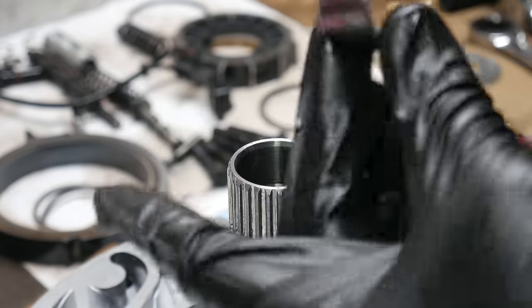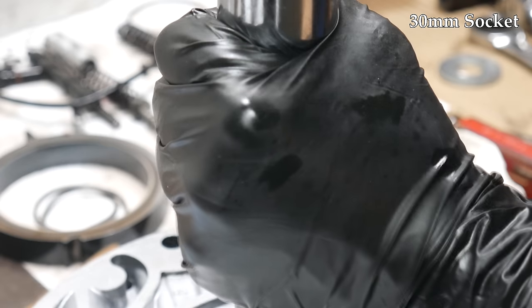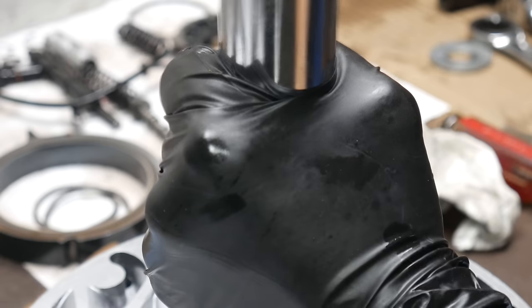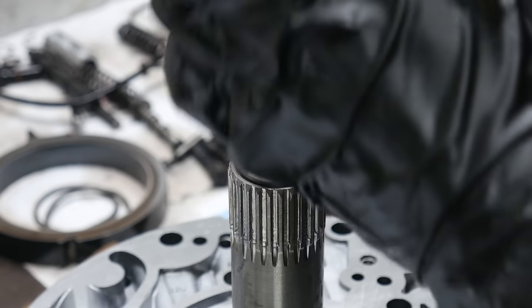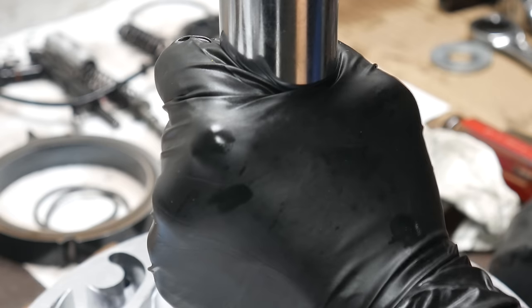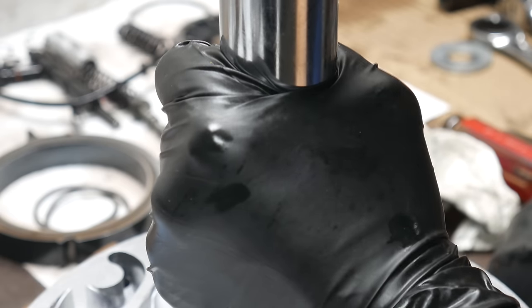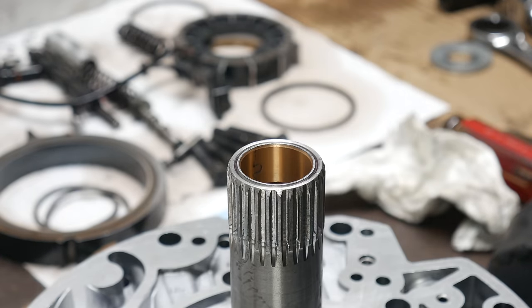After applying a thin coat of threadlocker, we'll use the rear of a socket to press the bushing in. This bushing only needs to be installed flush with the stator shaft, so the rear end of a large socket is the perfect choice. While pressing it in, we'll periodically stop to make sure it's still going in straight. The method here is to hammer in a circle around the edge of the socket. Once it's installed flush, you'll hear the sound change, since then you're hammering the socket directly against the stator shaft. At that point, give it a few taps for good measure.